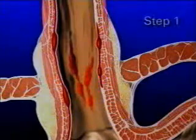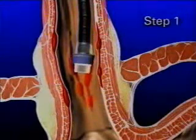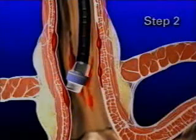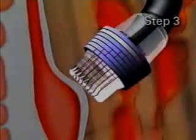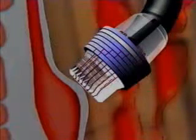To begin the procedure, the physician introduces the endoscope with a ligating unit attached into the alimentary tract. The target varix is visualized, then the distal end of the endoscope with the ligating unit attached is pressed against the varix.